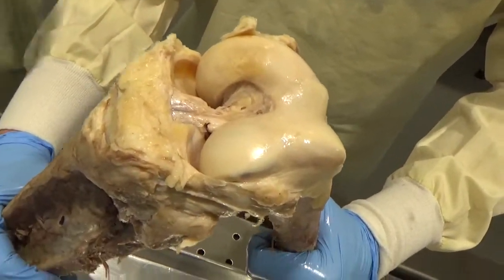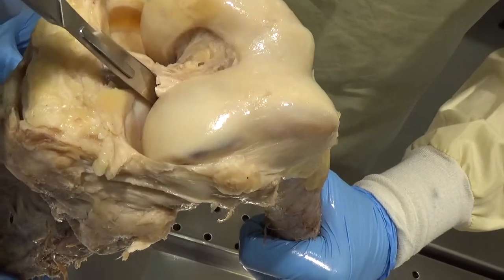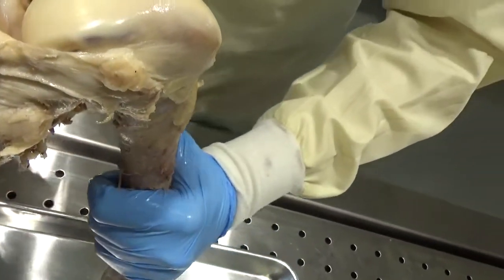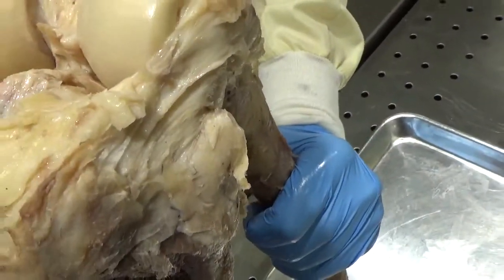Watch the cut here. Let's get the ACL completely cut here at the knee. All the way right through that. Open that up. Cut all the way through the ACL.